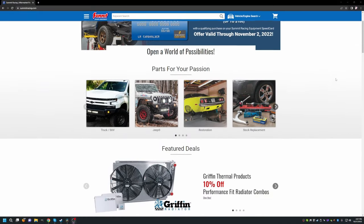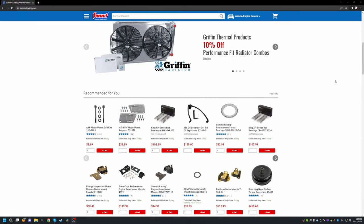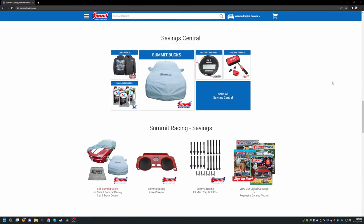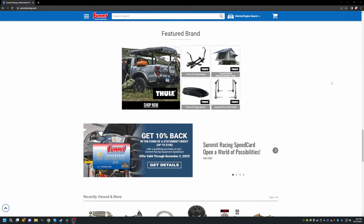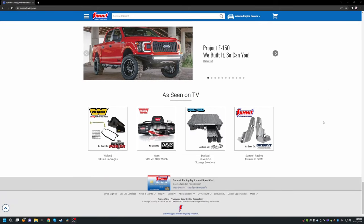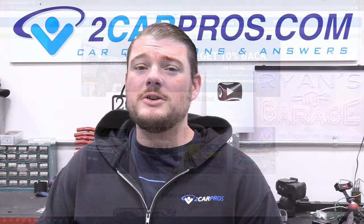Before we get into it, let's go ahead and thank our amazing sponsor, Summit Racing. Summit Racing has been sponsoring build series with us for three or four years now and has been an amazing sponsor. They have an incredible catalog full of the best racing parts you can possibly get, excellent returns, and amazing customer service, so make sure you buy all your speed parts from summitracing.com.